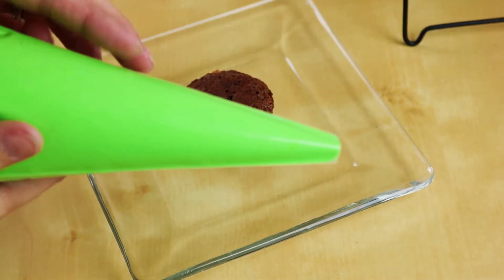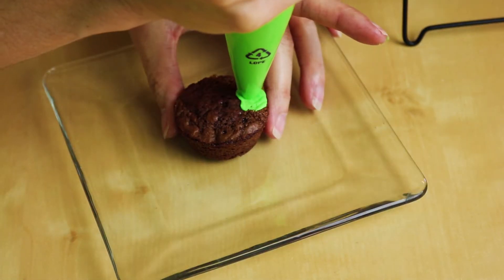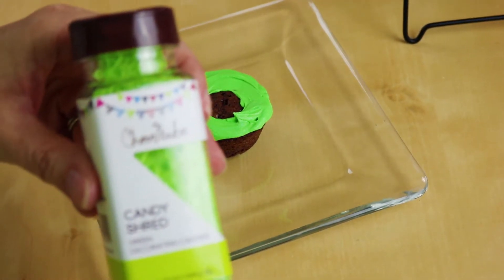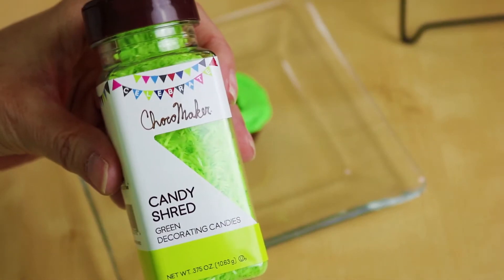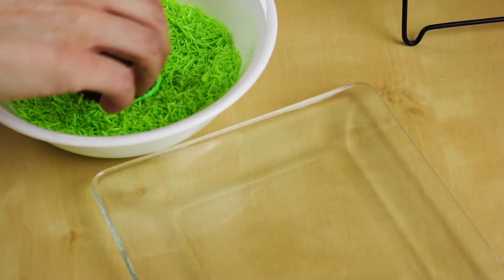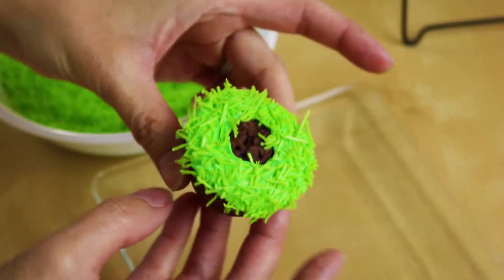I already made some green icing and just cut off the tip a little bit. We're going to pipe on a ring all the way around. Now I have this green candy shred — it looks like grass. I thought it would be super cute on here, so I just threw this in a bowl and we're just going to dip our brownie bite right in there. Looks like grass!